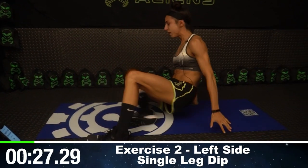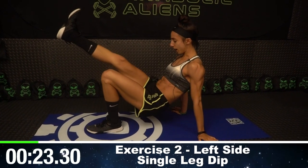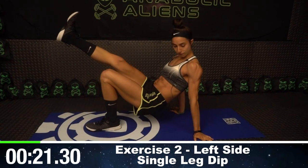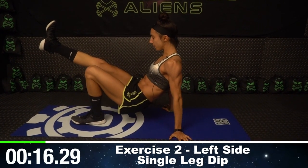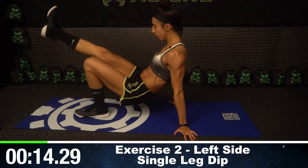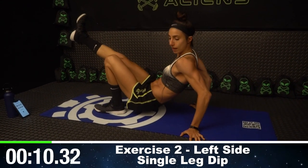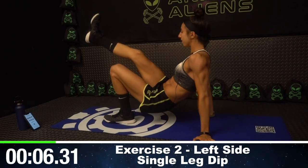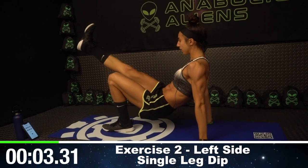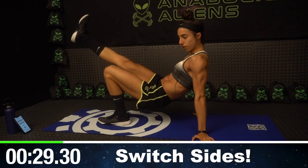Moving on to exercise two: single leg dips on the left side, meaning your right leg will be up. My fingertips are pointing out to my sides, and I'm just going up and down. My butt's coming close to the floor. Fully going up and down, fully extending my arm. Trying to keep the leg straight — it's okay if it bends, not a big deal, but try to keep it straight up in the air.